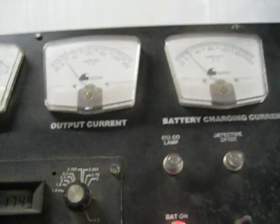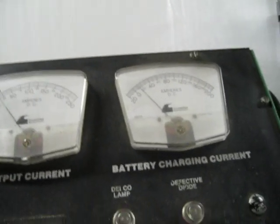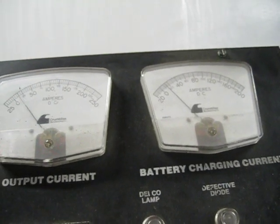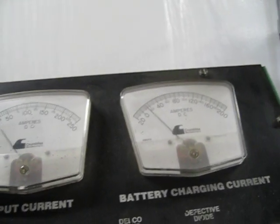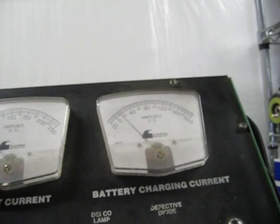Right there we're running close to 175 amps at about 747 RPM. Let me bring it up and see what we can get out of it at around 2,000 RPM. Again, this is rated at 200 amps.